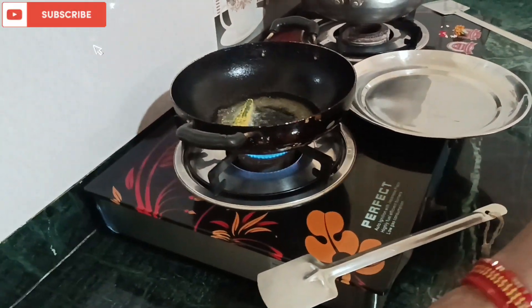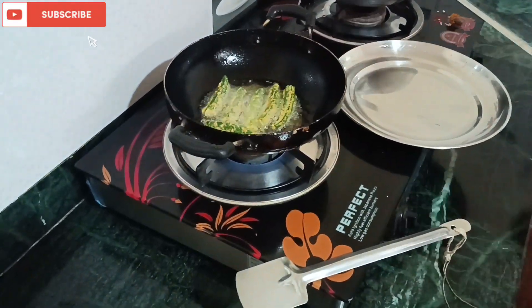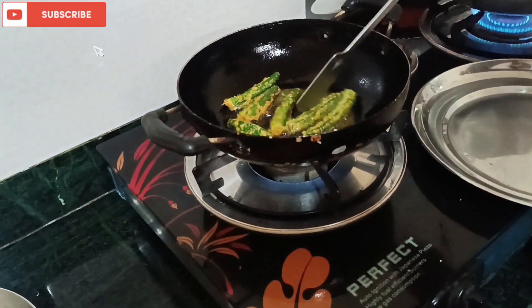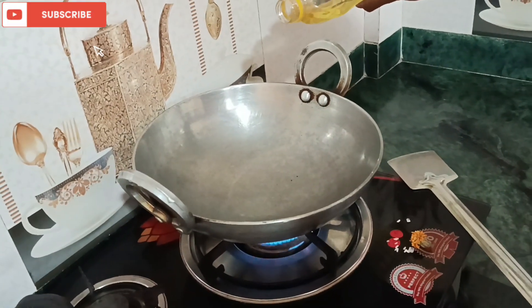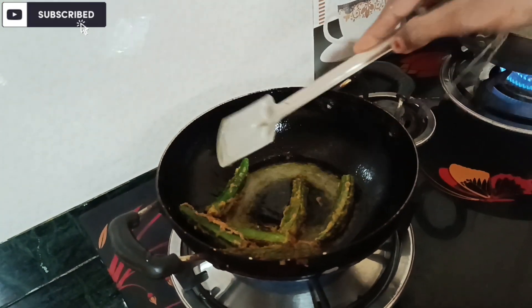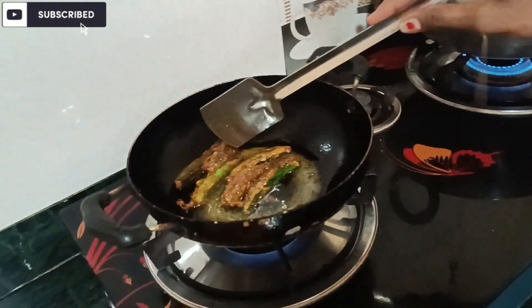I will cut it out. I will put the water in the pot. Now we are going to fry it, we will fry it. If we fry it, we will fry it.